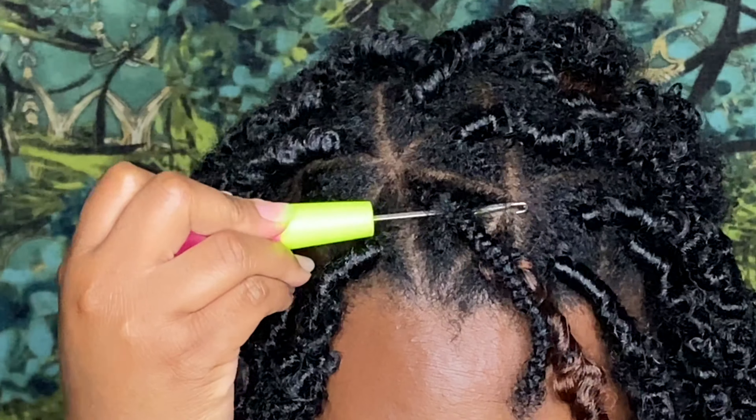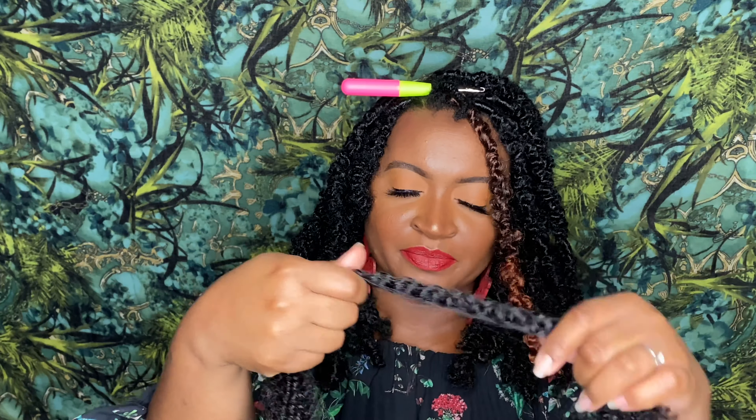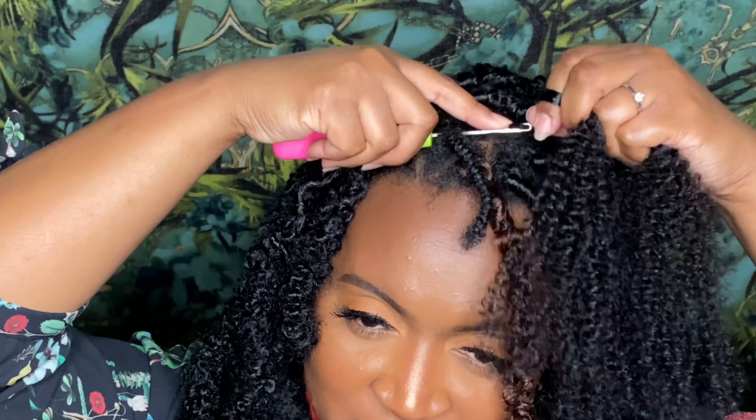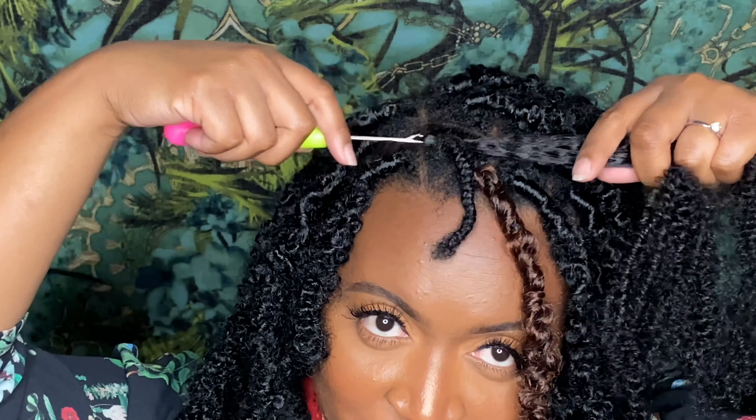I have one more lock to do — I have two strands left. So if you want your locks my size and you want the amount of locks I have in my hair, I would recommend ordering two packs of hair so you can have 12 bundles altogether. I'm going to hook the two strands, put them together, get them fluffed out, and then take them and hook onto the latch hook, then pull it through.